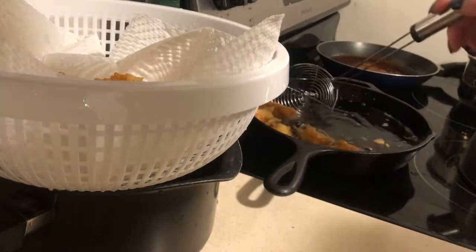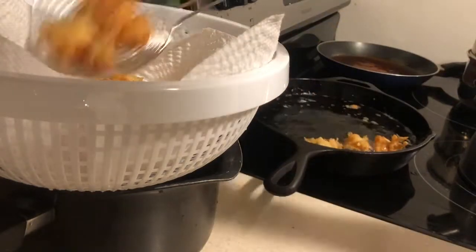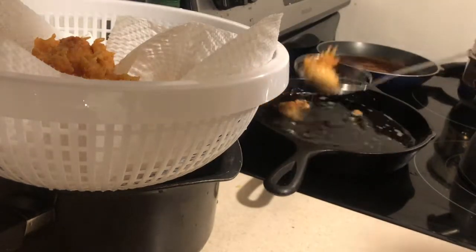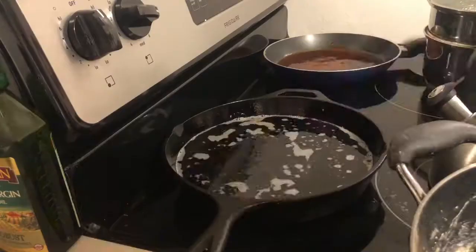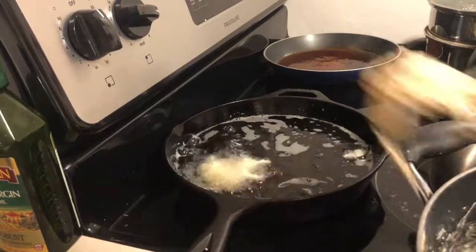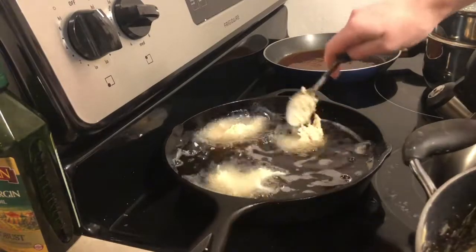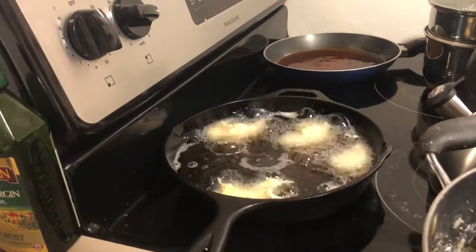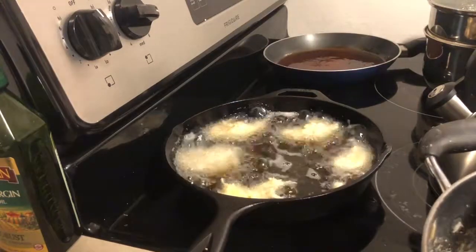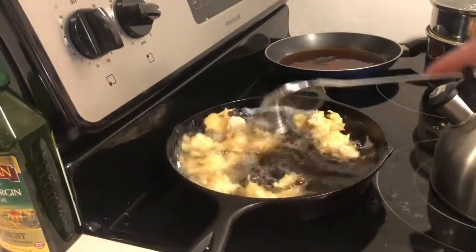The biggest thing you absolutely must do is when you take your chicken out, set it aside, let it cool off, and make sure you double fry — so you're gonna take the same chicken and put it back in again. That will give you the crisp that you need and will seriously do wonders to this canned chicken.